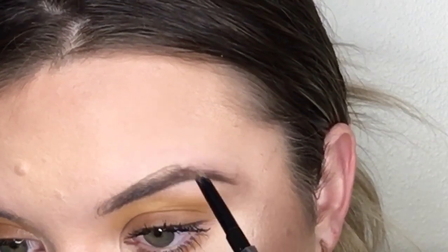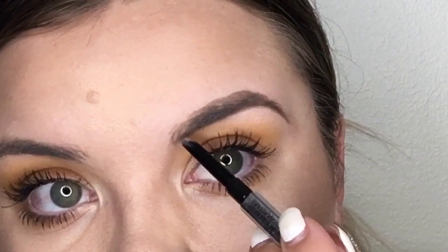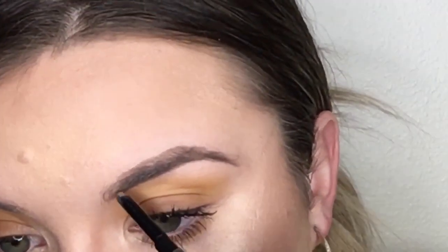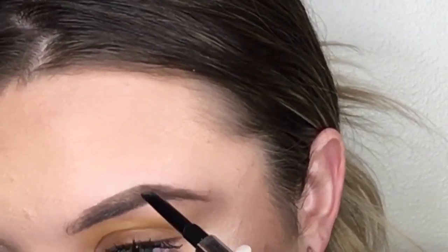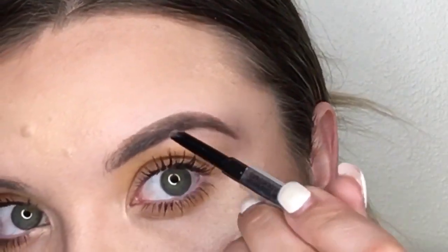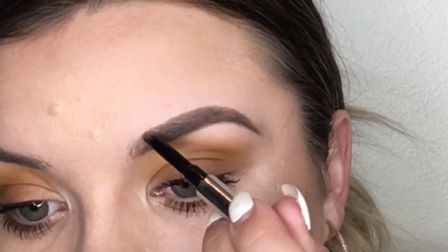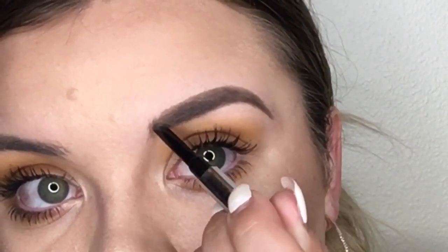Now that I have the bottom outlined, I'm going to start from the top of the brows — almost tracing and then filling them in. I start right where the hair starts to grow back toward your ears and outline toward the arch, then from the arch to the tail, flicking it forward a little bit. Then I make little baby strokes toward the front and stroke upwards.